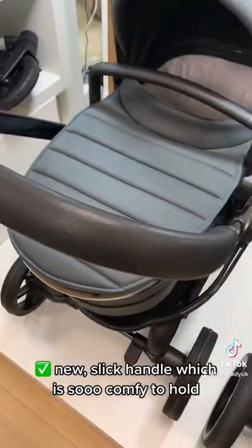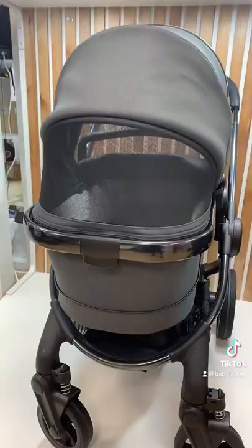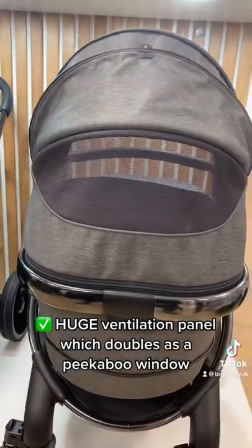There's a new slick handle which is so comfy to hold, and a huge ventilation panel which doubles as a peekaboo window.